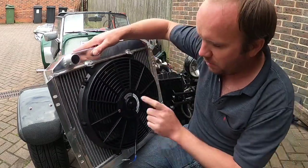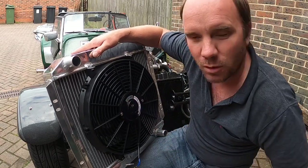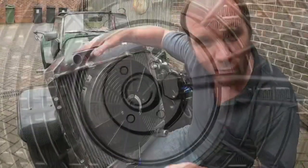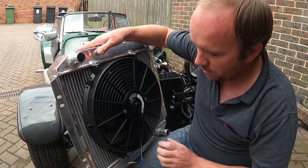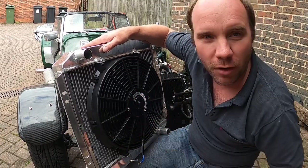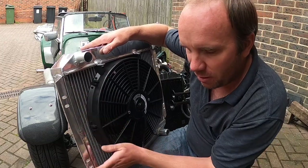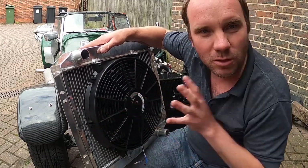So that's the fan — it's 12 volt and 90 watt. I'll have a look to see what my original fan is, but I don't think it's that high. This new fan is 14 inch; my original one is 10 inch. So I'm going to get greater capacity airflow through here.